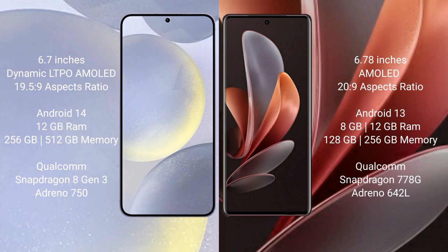Samsung Galaxy S24 Plus runs on the Android 14 operating system, while VOV29 runs on the Android 13 operating system.